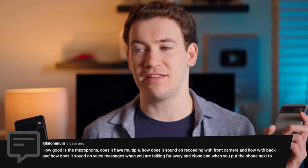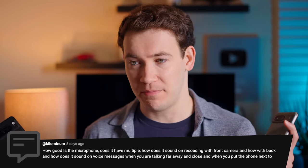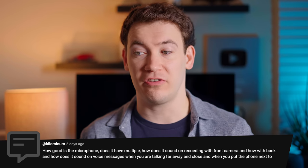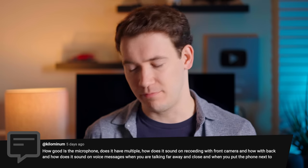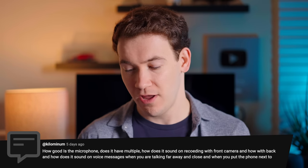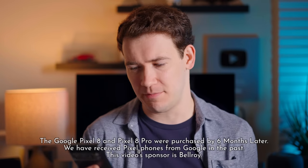Next question: how good is the microphone? How does it sound recording with the front camera, with the back, and how does it sound on voice messages when talking far away and close up when you put the phone next to your mouth? What I'm going to do is actually record so you can hear the difference in mic quality, since I've got a really good high-quality mic here.